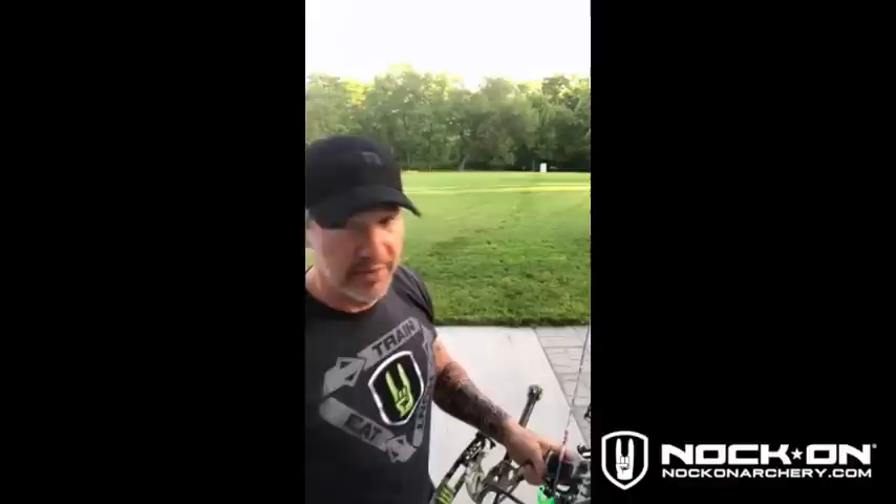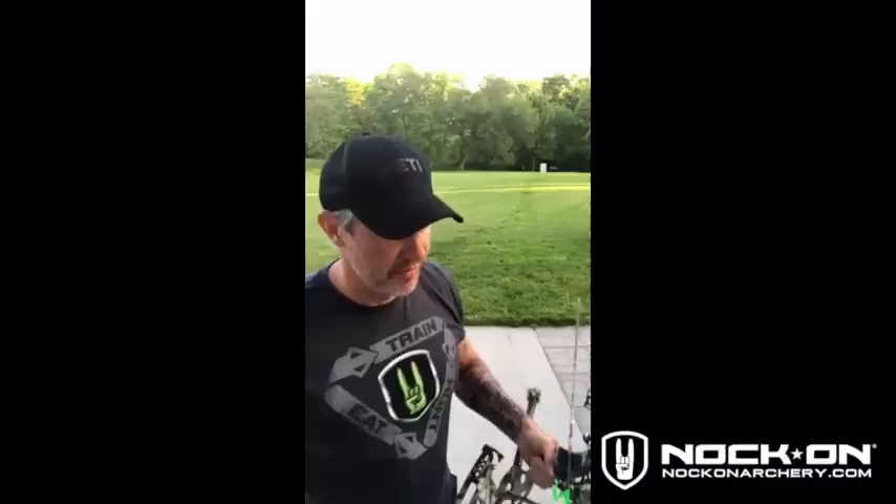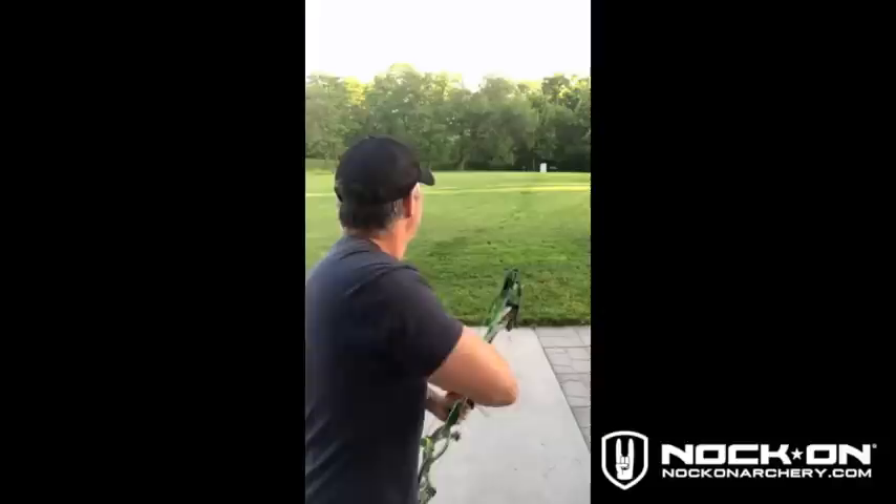I've got one arrow left. Let's go ahead and lob this one down there and then we'll go pull arrows. Come back, I'll talk you through a little stuff with the silverback and all that good stuff.